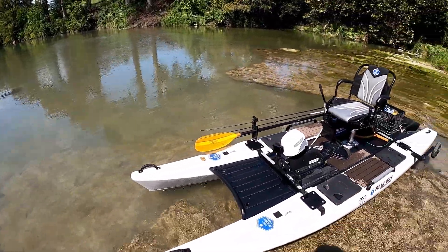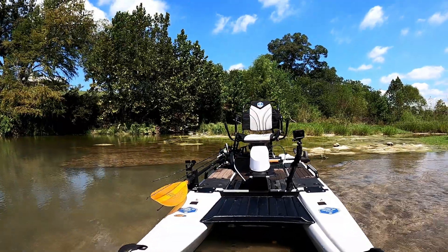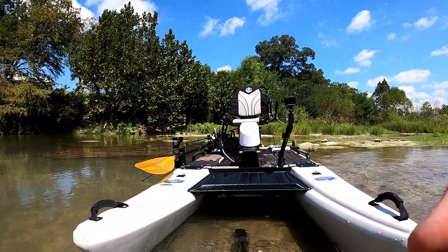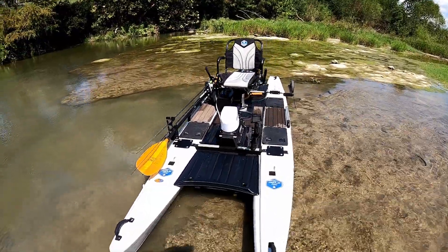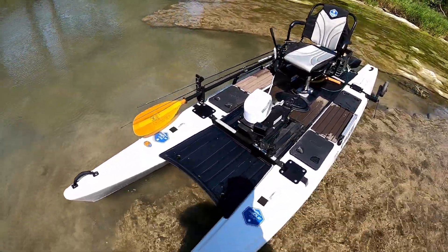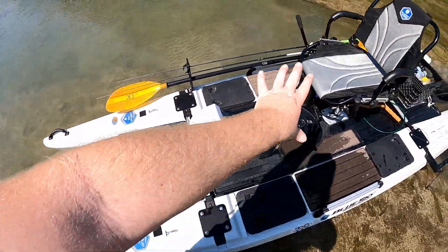It's got a full frame system underneath the boat that runs all the way underneath and creates the platform, so you can stand up on here anywhere across the whole deck.